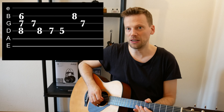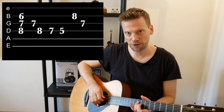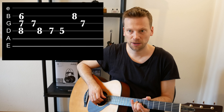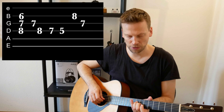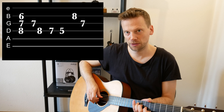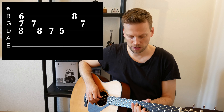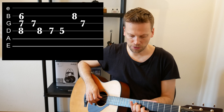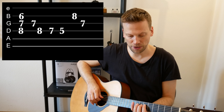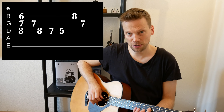It's on the D string at the 8th fret, with the ring finger. On the G string we're on the 7th fret with the middle finger, and on the B string we're on the 6th fret. Play all those together, then you play the G string and the D string. Then you go from the 8th to the 7th on the D string, and then to the 5th on the D string and 8th on the B string.